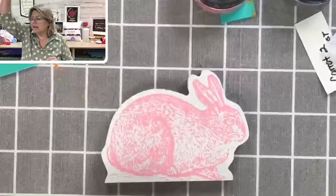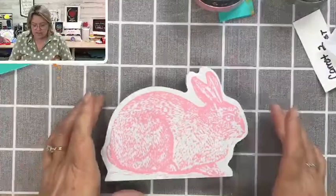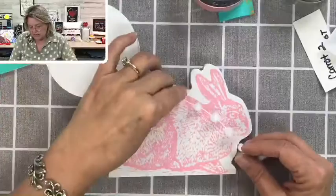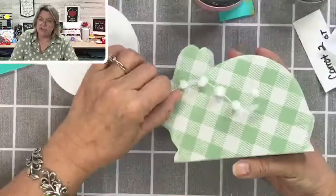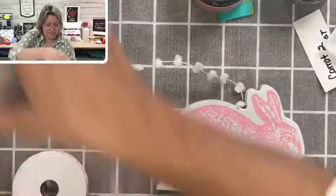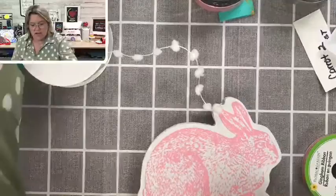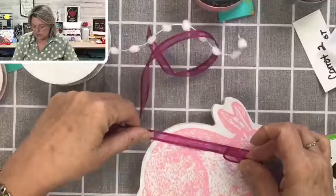Let's play with some ribbons and stuff. I have this little cute pom-pom trim. I've got some ribbon — a light pink with white polka dots, a little check which is sweet, one that's a little too orange, and a bright purple-y pink. I also have some tiny little pink flowers and some white ones.